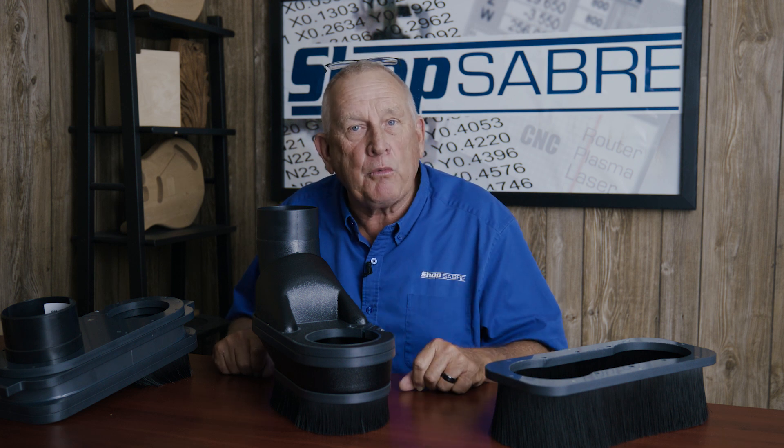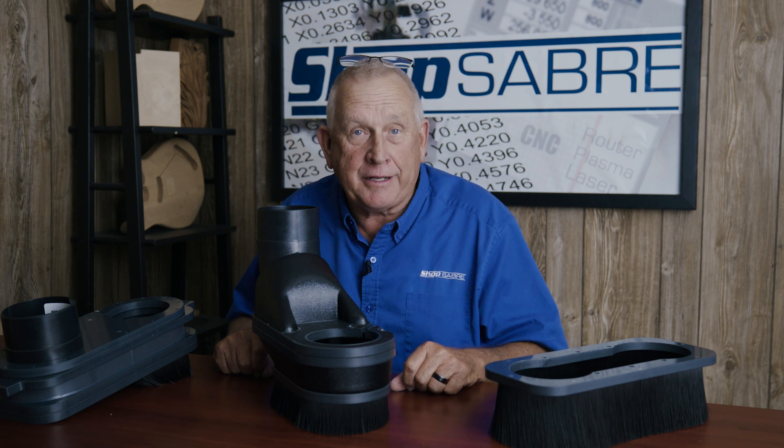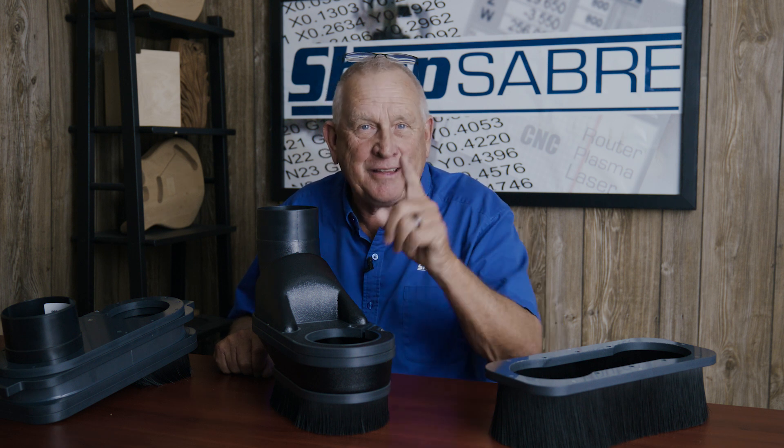I hope you enjoyed this video. If you'd like to see more videos like this, be sure and subscribe to our YouTube channel. If you need more information, you can contact us at ShopSaber.com. Thank you for watching.